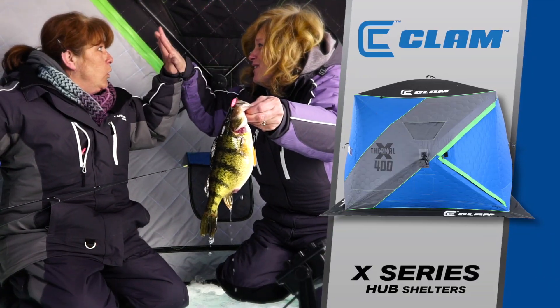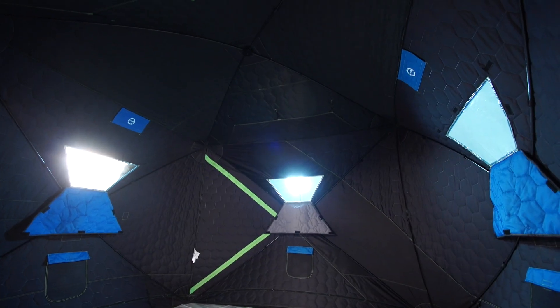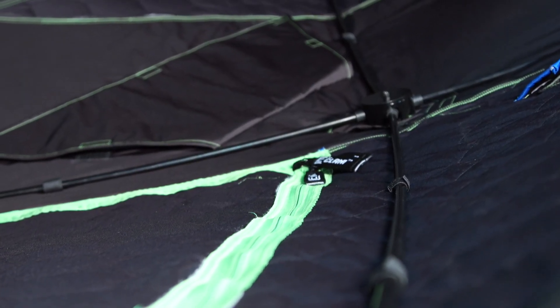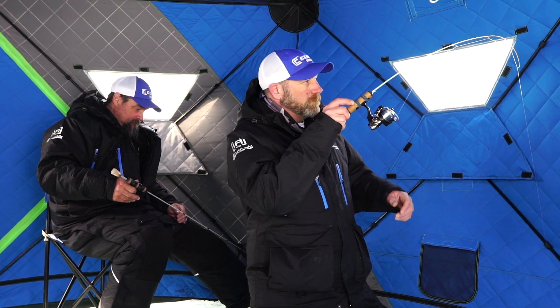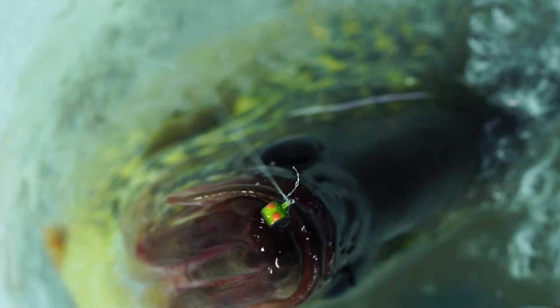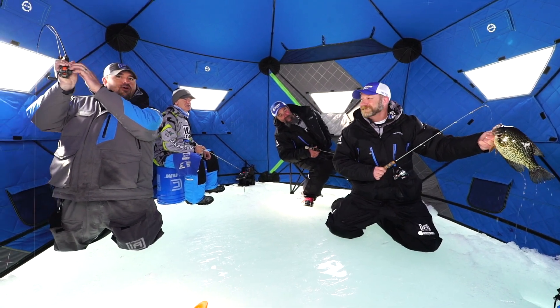X-Series ice hub shelters are built for anglers that demand extreme performance, featuring heavy poles, durable hubs, and more insulation. These durable hub houses are great for your everyday ice house, yet they're built tough enough to withstand extreme conditions.